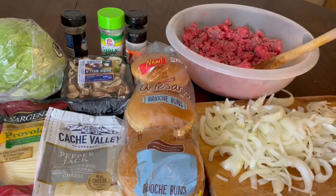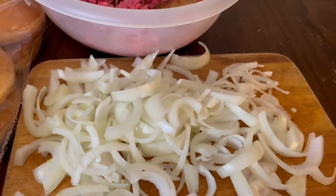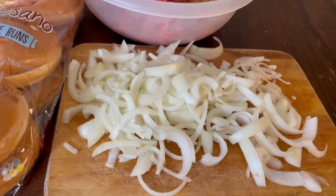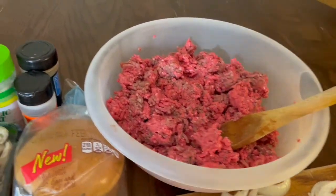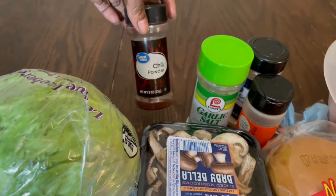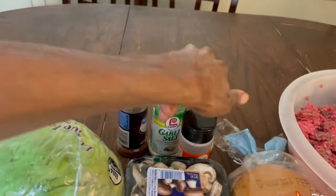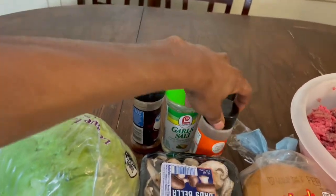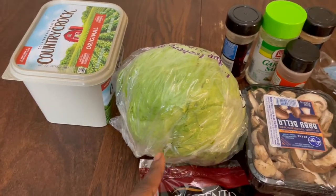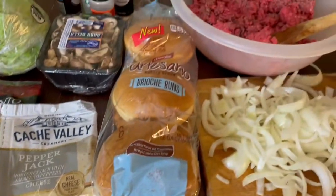If you're new to my channel, welcome — consider subscribing before you leave. All right y'all, let's get right into it. For my ingredients I have some sliced up onions and some mushrooms — we're going to sauté those in the pan and put them on top of our burgers. I have some ground beef, and for seasoning we're going to be using some chili powder, garlic salt, onion powder, ground red pepper, and some butter for toasting the buns. We also have some lettuce and two types of cheese.